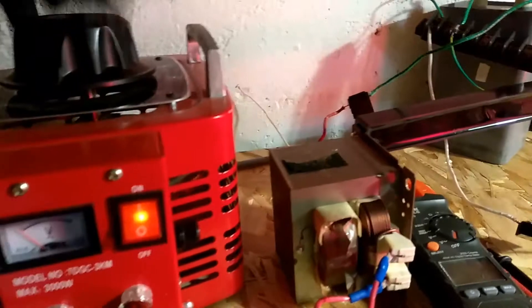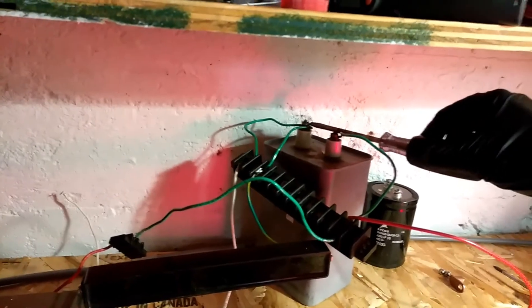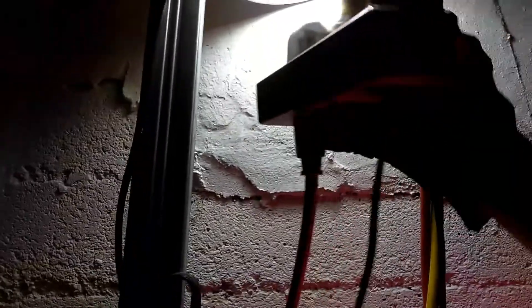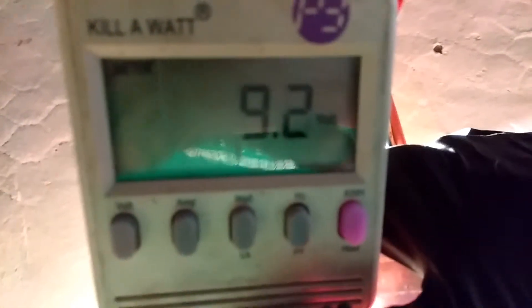So we're going to turn our variac down, really down, and then turn it up just a little bit, because we just want a little bit of energy going. We'll check our meter here. So we're using a tenth of an amp, nine watts, and hardly any volts — a very little, tiny amount of energy.